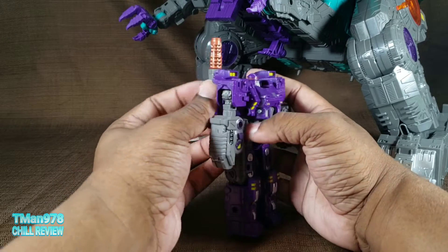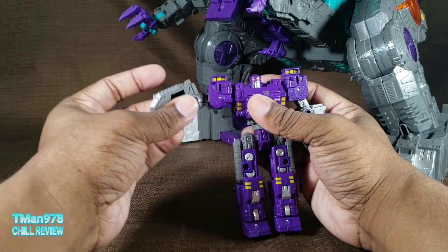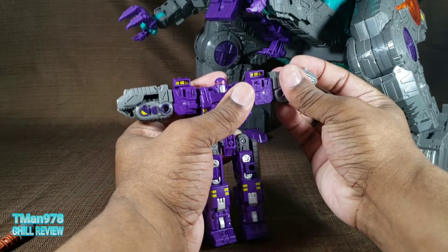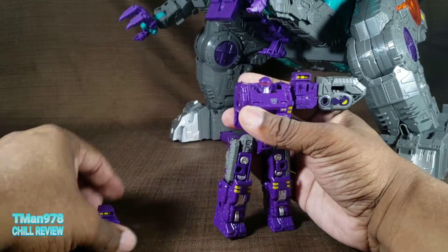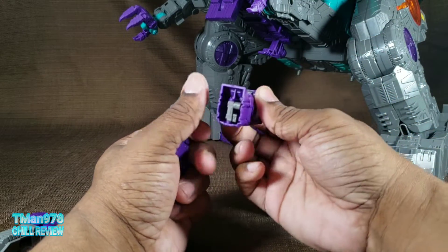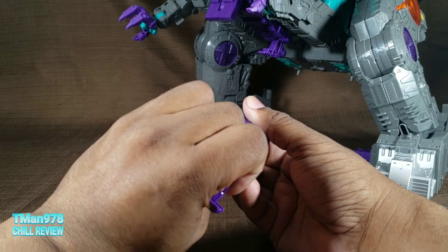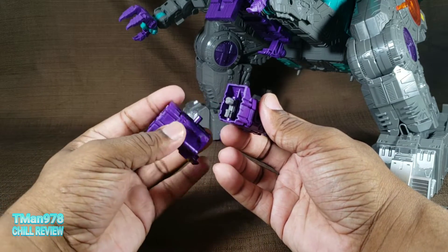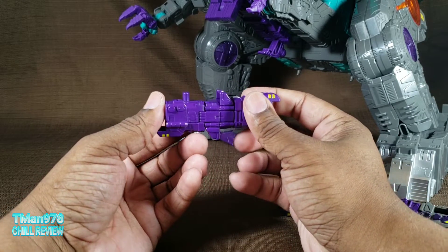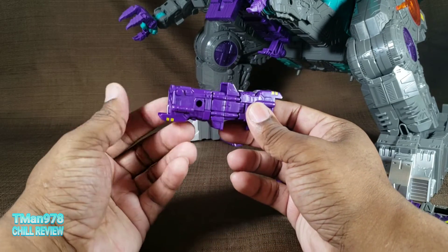Basically what you want to do is pop this off right there — not as far as I just popped that off — but put the arms up like that. Now we can take these off. Might as well just take the legs off now. And what we're going to do with the legs is bring this peg outward. At the bottom of this foot you'll see how they connect. It's going to be like this basically.